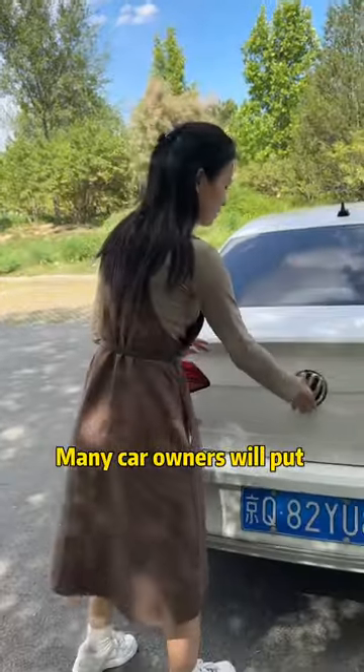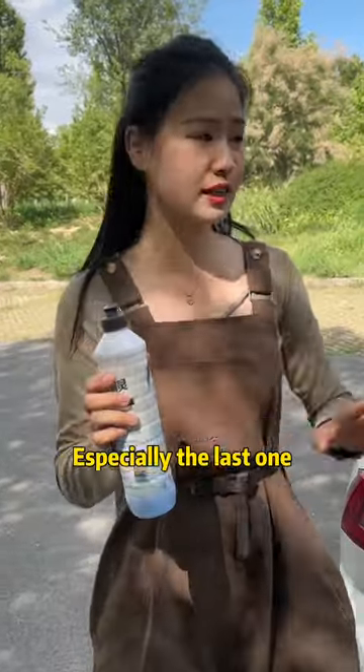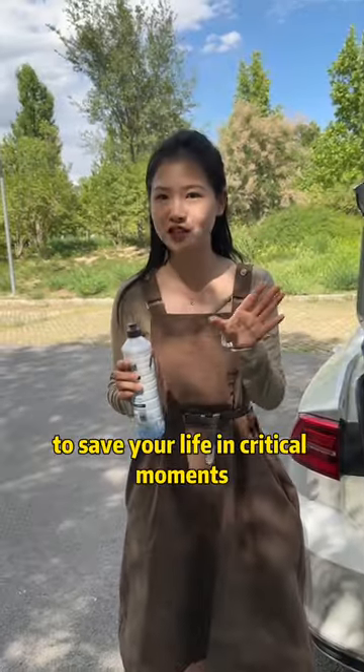It is fucking amazing! Many car owners will put the toilet cleaner in the car. In fact, it has three hidden functions, especially the last one, to save your life in critical moments.